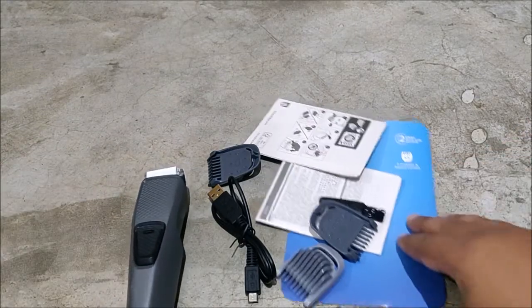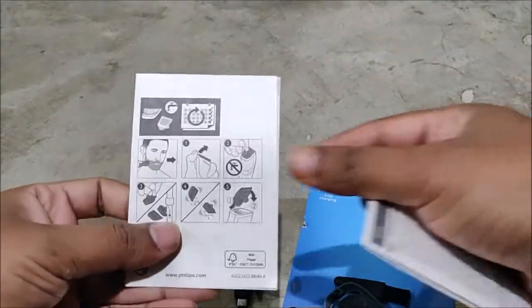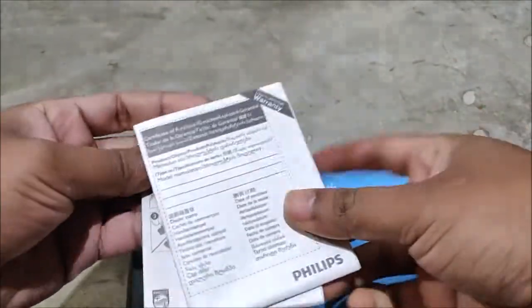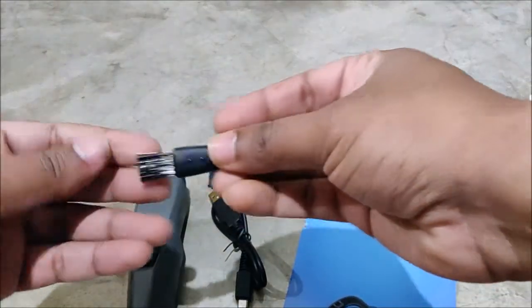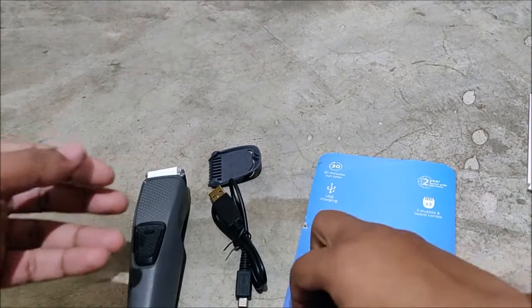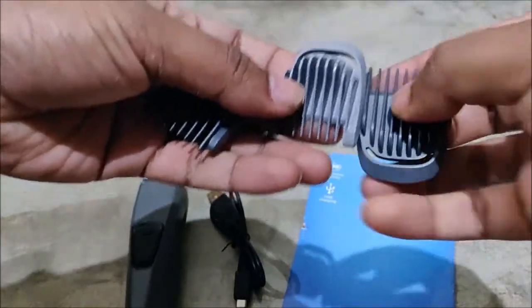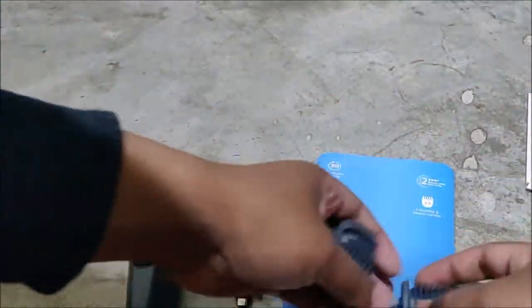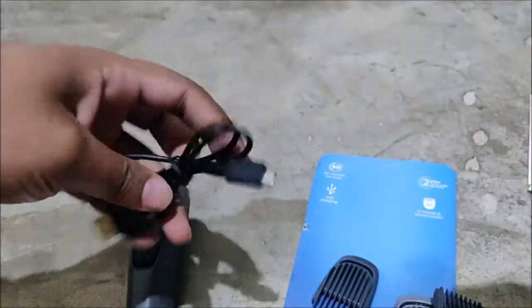So let me unbox this. The stuff we are getting includes manuals showing how to use and clean it, along with some additional information leaflets. You also get a brush to clean the blades and the three comb attachments — 1, 3, and 5mm sizes — which you can fit on the trimmer accordingly.